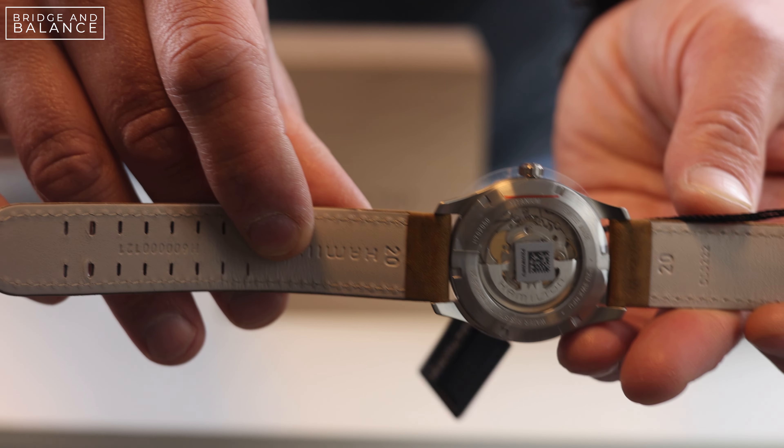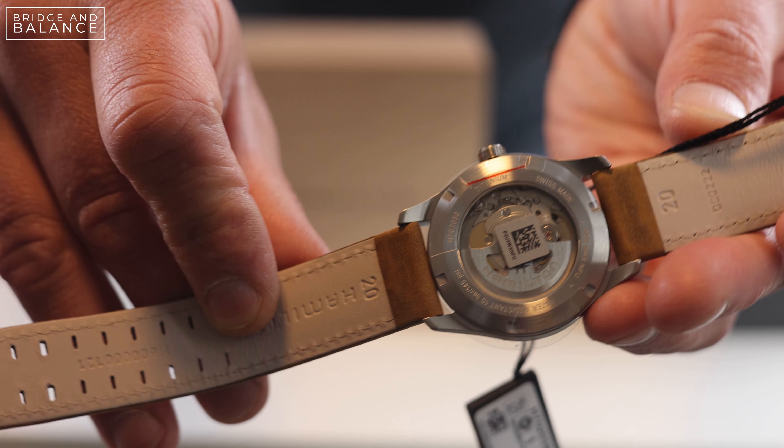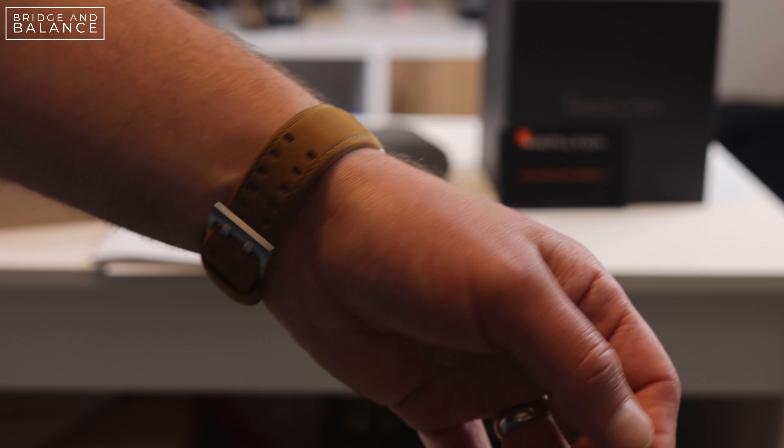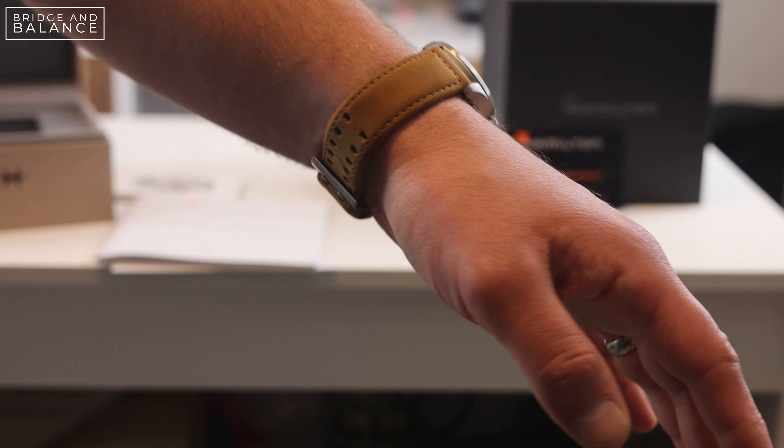Alright, so on to this wooden box. Inside we do have the watch — not too much inside here, just the watch on a pillow.